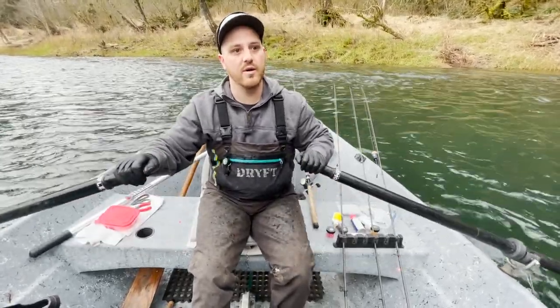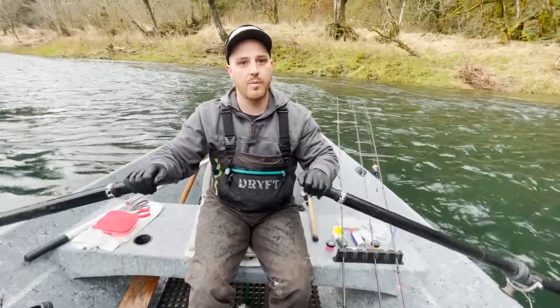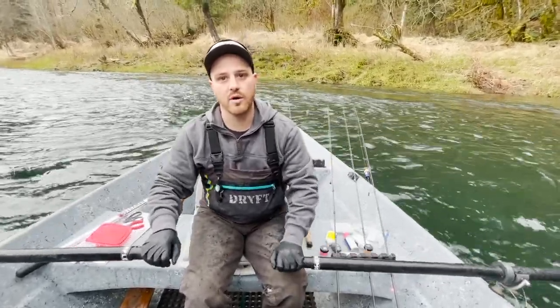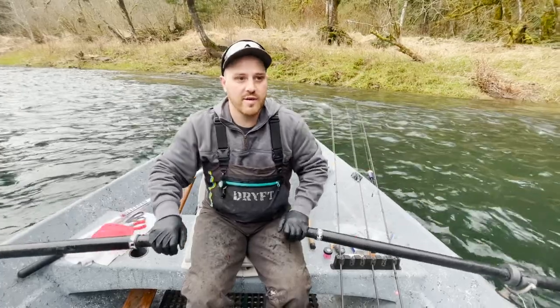Nowadays with how good our plugs are, they're not little hot shots anymore. You can sit there, wrap them with coon shrimp, wrap them with tuna, wrap them with all sorts of stuff and that'll add to it. Especially in higher, more off-visibility water, wrapping them with a little bit of coon shrimp for winter steelhead can be a big game changer, even in low water.